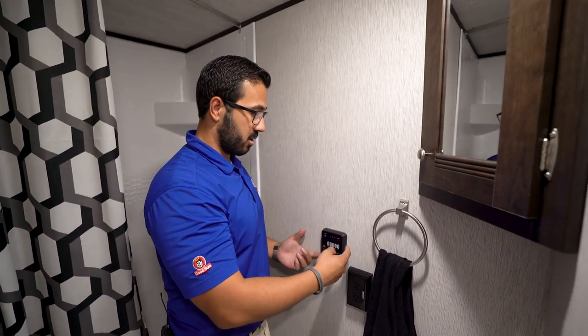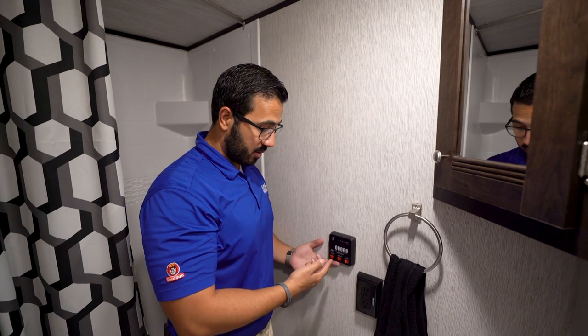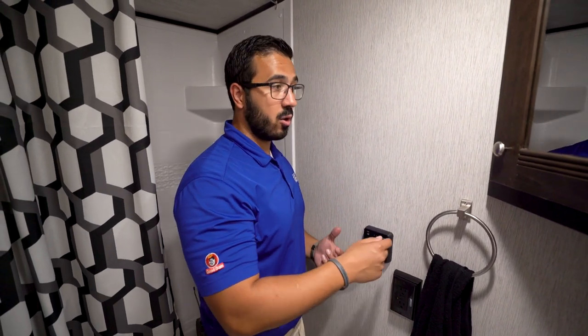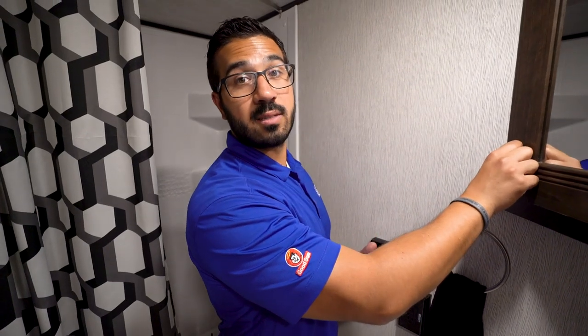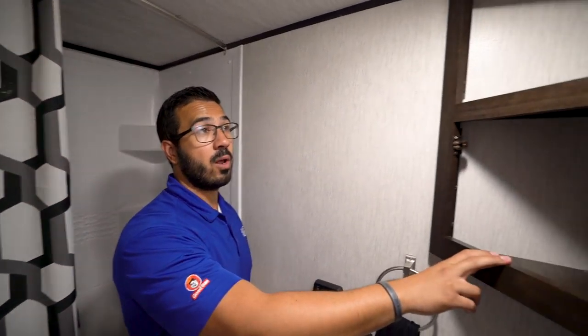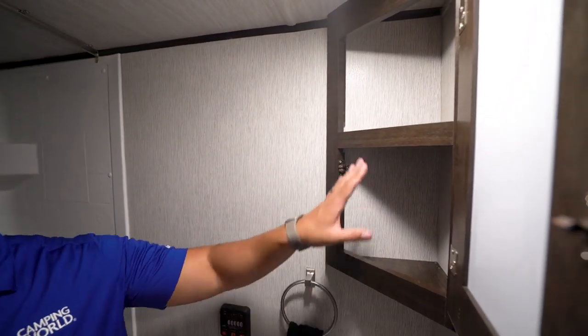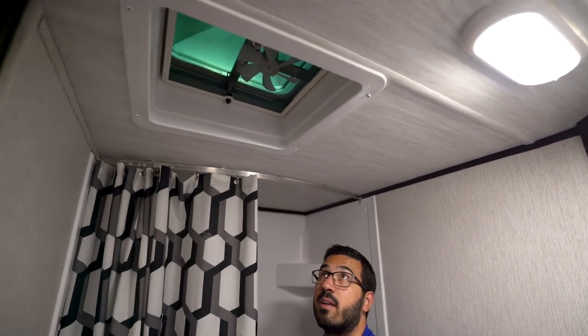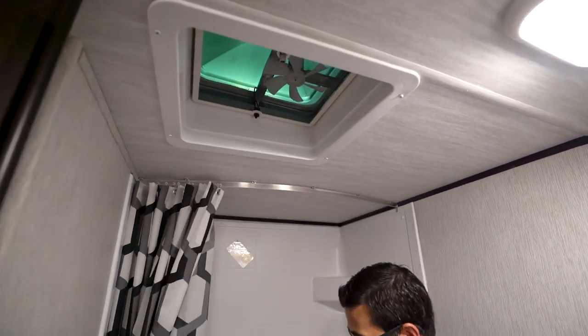You also have your tank monitoring panel with your water heater and water pump controls. Note that your water heater runs off both gas and electric, and you can turn on both at the same time for faster recovery. Right up here is your mirrored medicine cabinet with storage behind it, and up on the ceiling is your vent fan to help moisture escape out of the bathroom.